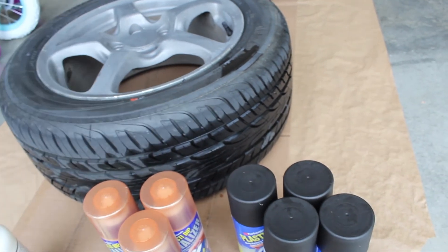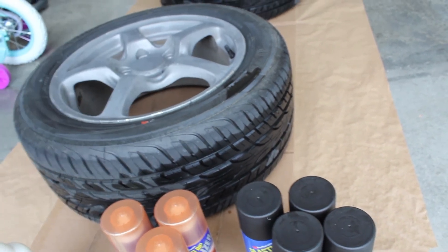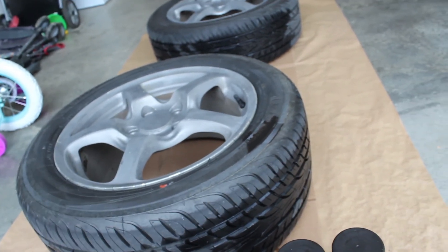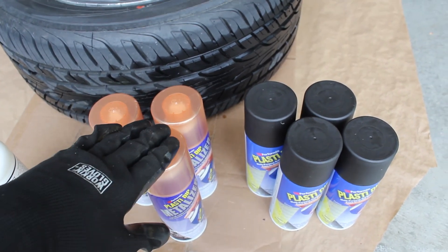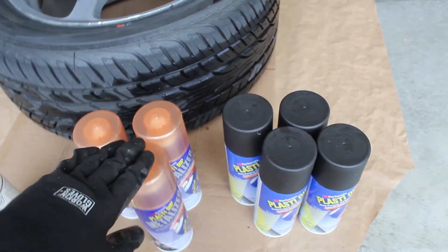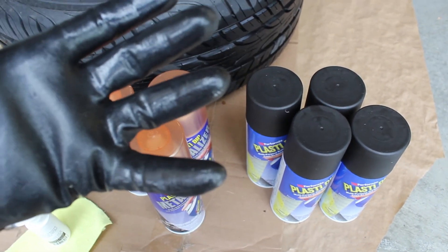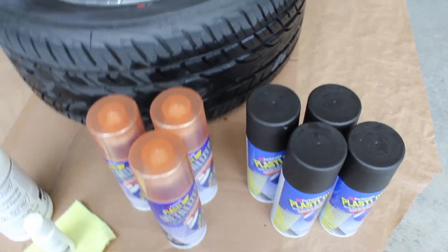We'll do one light coat, and then we'll do a little bit heavier coat for the second, and a little bit heavier coat for the third. And then whatever's left in the can, I'll just go back over any spots that I think need it. You don't need as much metalizer - that's why there's only three cans of that. You'll do like two, maybe three coats of the metalizer over top of the black, and it'll really give it that like fresh penny color, more of like a dirty penny, which is what I really want anyway. So I will start working on these as soon as we get back from dinner.